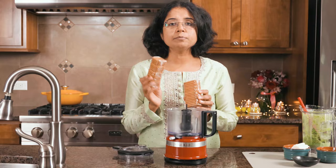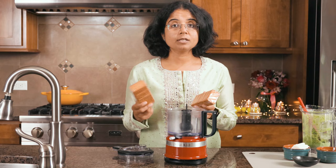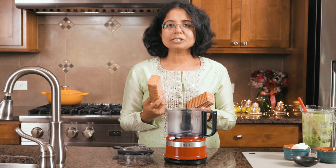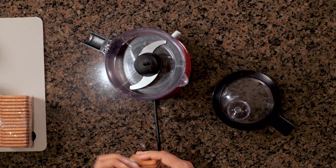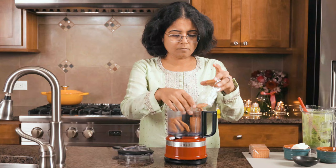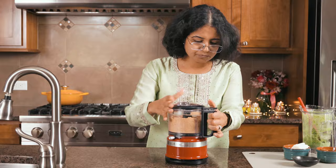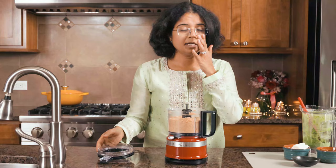Now we are going to make some cookie crumbs. I'm using Paale Ji because it just reminds me of my childhood. Whenever I think of Indian sweets and I want to incorporate some cookie into it, Paale Ji is always my choice. But you can use any cookie here like graham crackers or digestives, whatever you prefer. So now our cookie crumb is ready.